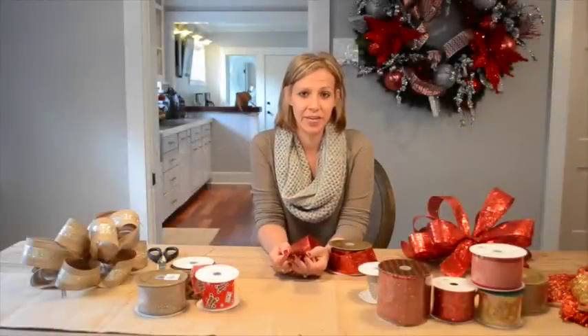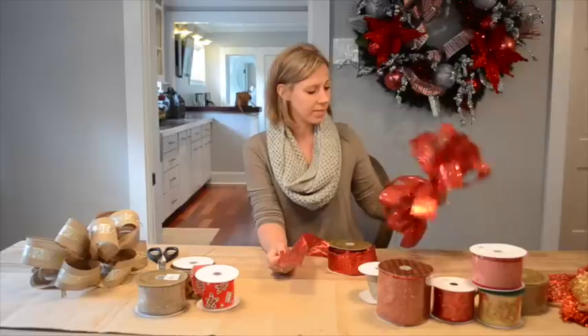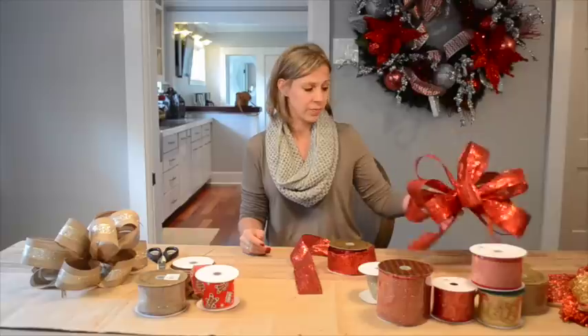Hi, my name is Kristen and I'm with Decorators Warehouse. Today I'm going to be showing you how to make a bow similar to this one. This particular bow has 11 loops and it's the perfect size to add into a wreath.